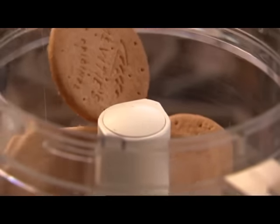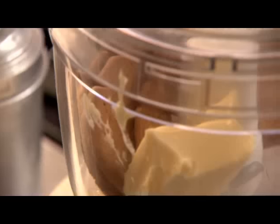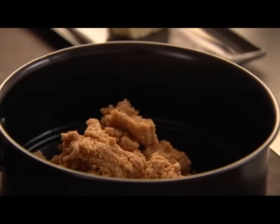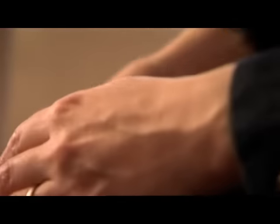125 grams of digestive biscuits, 75 grams of lovely soft unsalted butter — you really don't need to melt this first as people often tell you. Just blitz until you've got a soft sandy rubble, then tip it all into the base of a 21-centimeter springform tin and press down. It feels like building sandcastles — that's the base done, no cooking involved, express from the off.